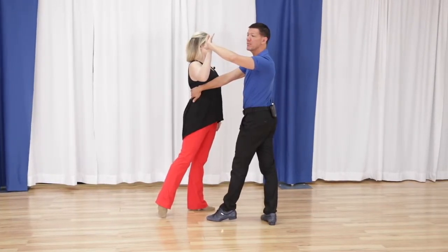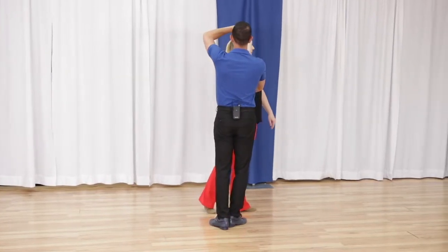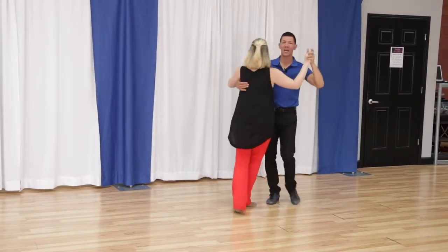Now I'm going to step quick, quick pretty much underneath me, walking her forward for quick, quick. Now I'm going to take the hand over for slow, slow. And we continue to progress quick, quick, slow, slow. Let's look at her from the other side.